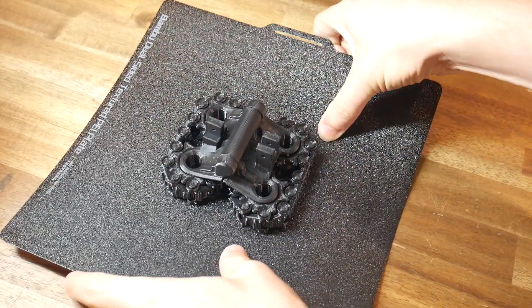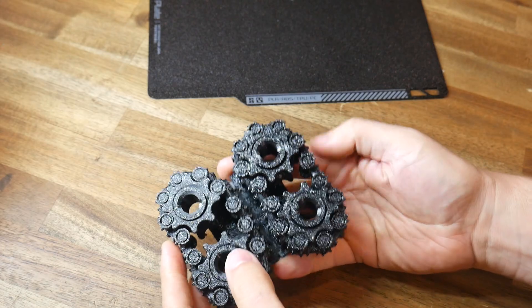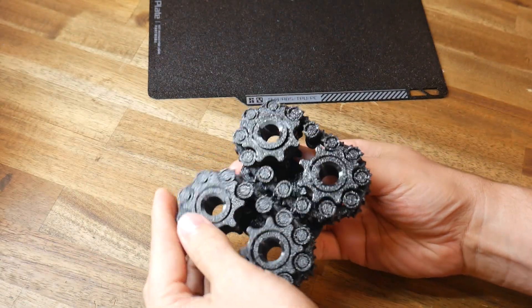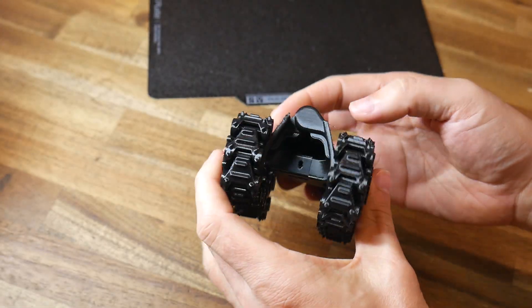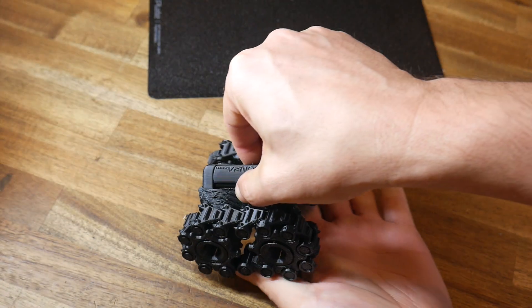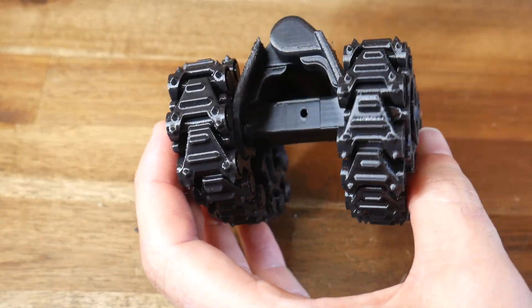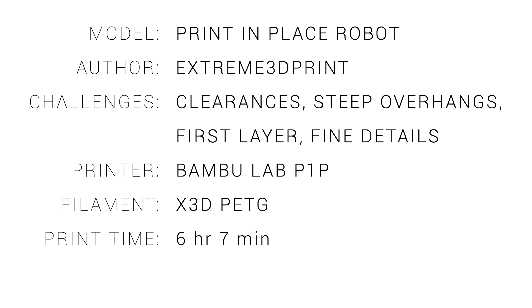You're about to see why this, for me, is the most satisfying model in this collection. As soon as you pop it loose, you'll hopefully have two fully moving articulated tank treads. And when you finish playing with those, you can fold the model in the middle, which will transform the orientation into that required for a tank. It's hard to describe how satisfying it is to play with this in your hand, particularly given it was difficult to print. To keep it folded permanently, there's a hole in the middle to put a bolt through. This print in place robot will test your clearances, particularly steep overhangs, your first layer grip and fine details. The winning printer for me was the Bamboo Lab P1P, using PETG, and it took just over 6 hours. I'm going to give this one a 4 out of 5 for difficulty, because I imagine a lot of people will struggle to get it to complete.